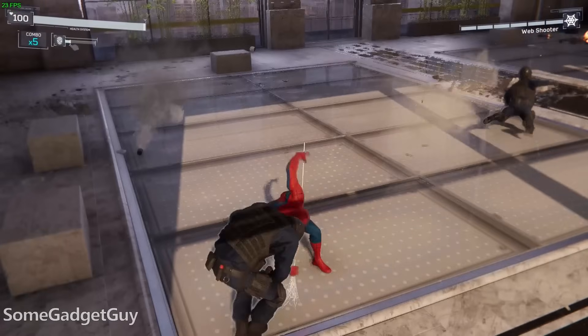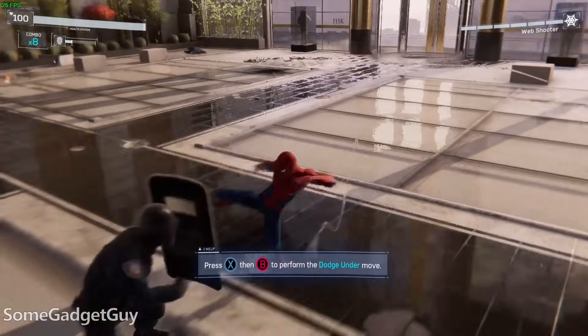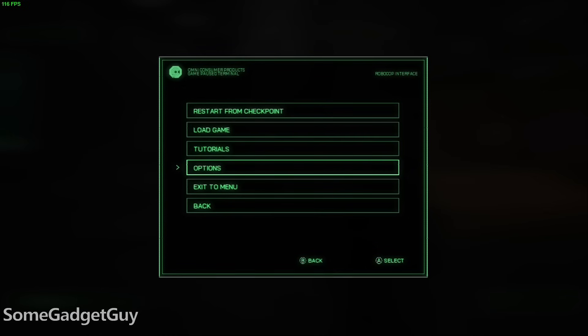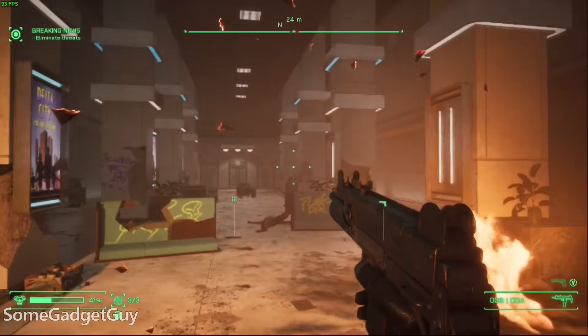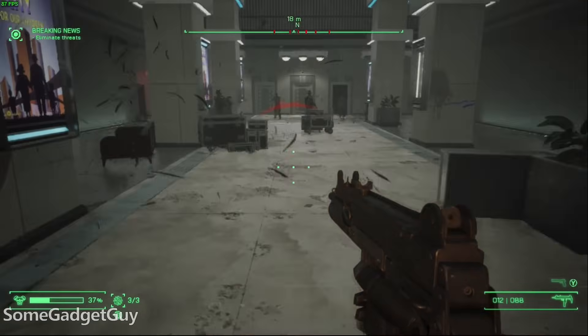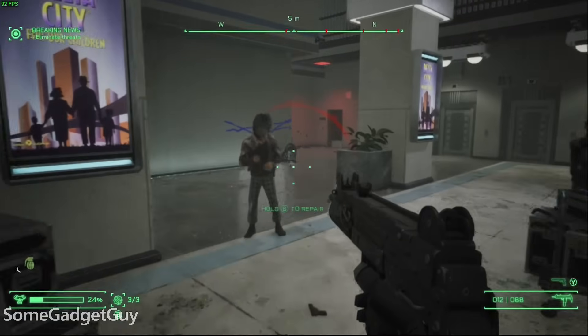Spider-Man with FSR can almost be played with ray tracing on and everything set to high — we're so close. But it's better to sacrifice the reflections for consistency. RoboCop does really well with FSR on the performance setting at high graphics, with frame rates in the low-to-mid 80s even during combat sequences. That's super refreshing after a 12th-gen Core i9 couldn't play the game at all due to lacking DirectX 12 support.